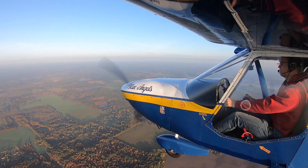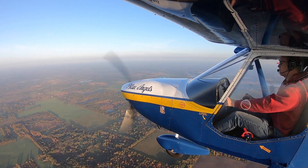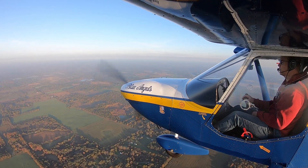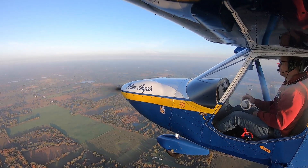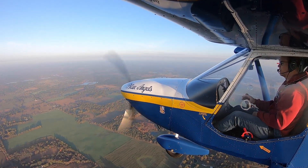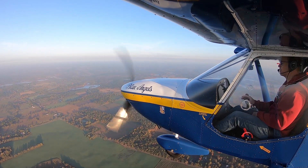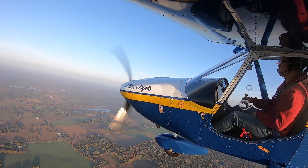Now let's do 2,700 RPM. There's 2,700 — let's see if it's going to accelerate any more. It's between 108 and 109, kind of settling on 109 it looks like. So there you go — those are some speeds and power settings for the cruiser.